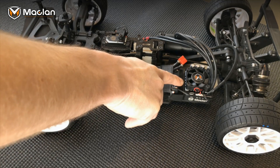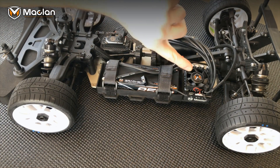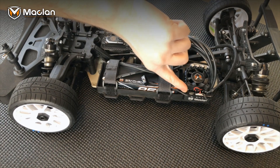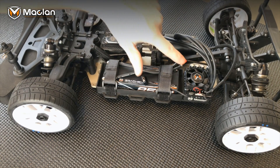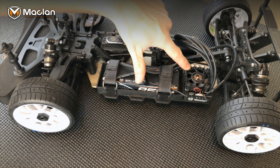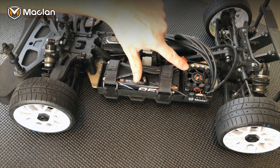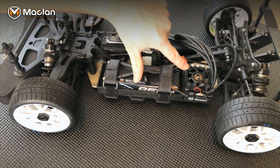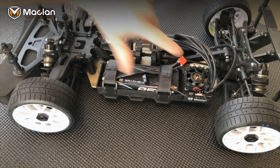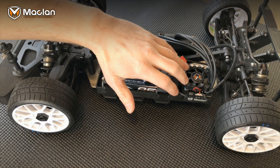A couple of other features: we've got an all-aluminum case with a big massive heat sink up top. This is a big speed control, so it needs a big fan. We have a 40 millimeter fan as opposed to a normal 30 millimeter fan you would see on normal speed controls — this is for better cooling and also looks a little bit better.